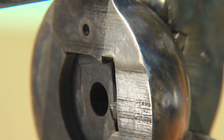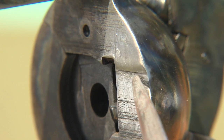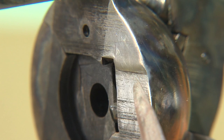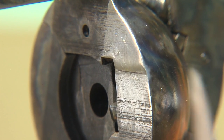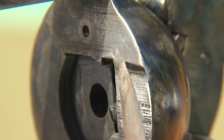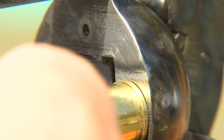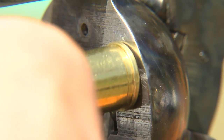I have used a jeweler's file to ramp that ridge so that the cartridge slides by smoothly. The slight increase in thickness is for the correct amount of head spacing as the cartridge goes into the firing position. You don't want to file any more than that sharp ridge.